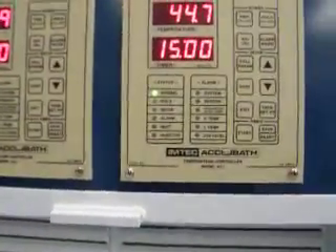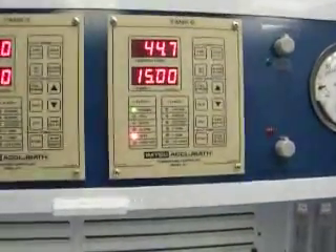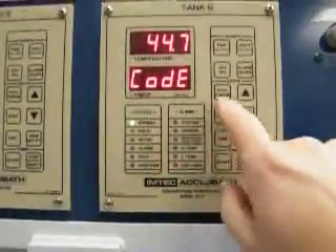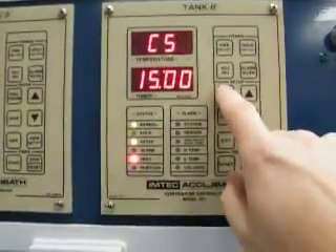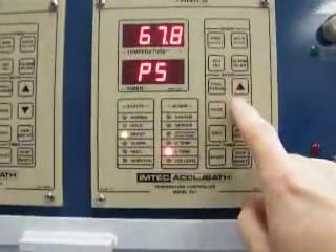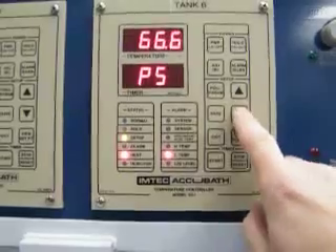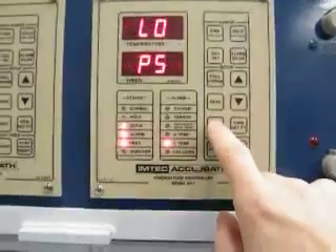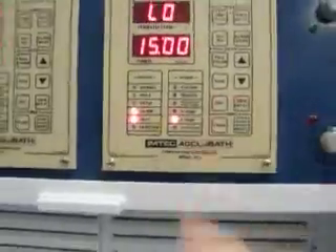When the heat is on, it'll pulse when it gets close, as it's doing now. If you have a big ramp in temperature, then it'll stay on. Going up to low temp, just because of our setting. Save, exit. And it is heating, trying to achieve 65 degrees.